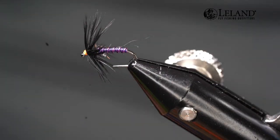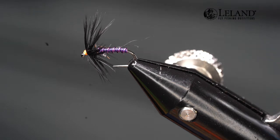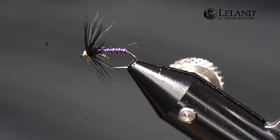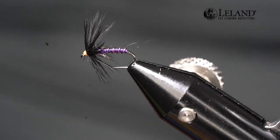Welcome to fly tying night. I'm Brandon Moon with Leland Fly Fishing. Tonight we're going to tie up a wired bodied soft hackle. The weight is going to come from the wire on the body, so it's not going to be a super heavy fly, but this is a great traditional soft hackle pattern to be fished on a swing, dropped off a dry fly, or fished off an anchored weighted nymph. I'd even fish two of these with one dropped off the other, maybe different colors or changing up a few things. We're going to tie this tonight and give you a new technique on wrapping wire.